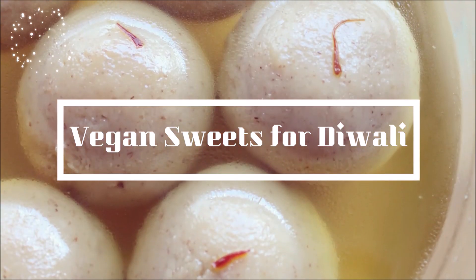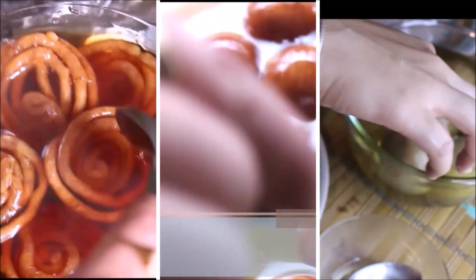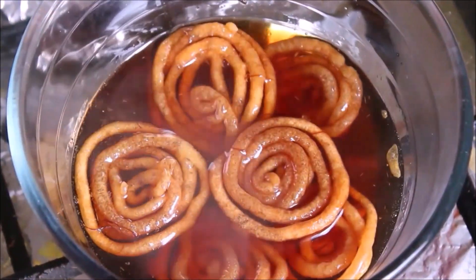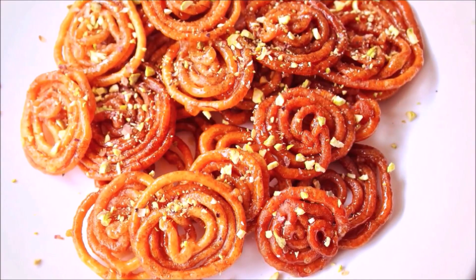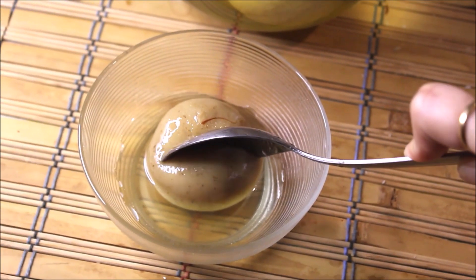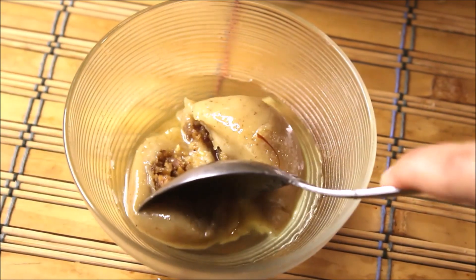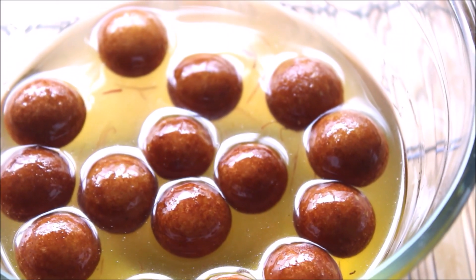Namaste! I am Mini and welcome to my channel Food Atomic. Do you want to make the best homemade vegan sweets, especially when those sweets are for Diwali? Watch this video to make 3 famous Indian sweets — Gulab Jamun, Suji Pitha, and Jalebi — at your home with really simple ingredients and step-by-step instructions. So let's get started with the Vegan Gulab Jamun recipe.